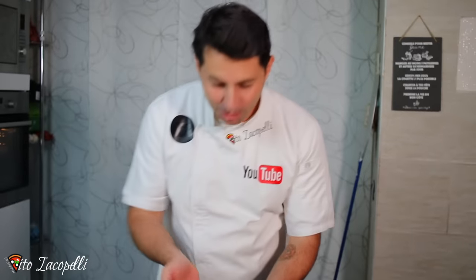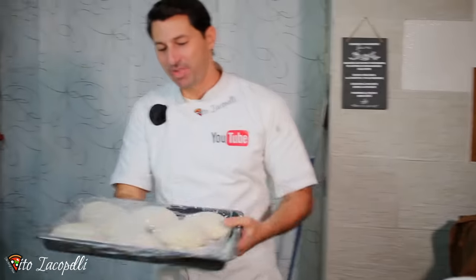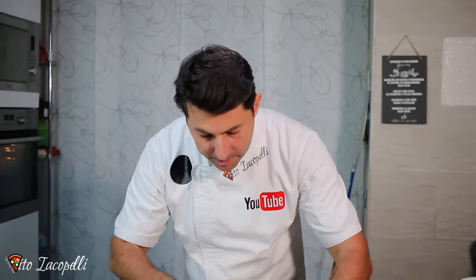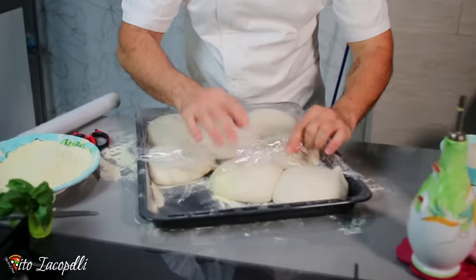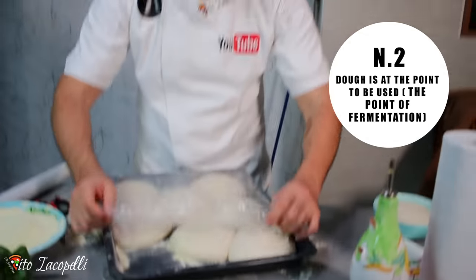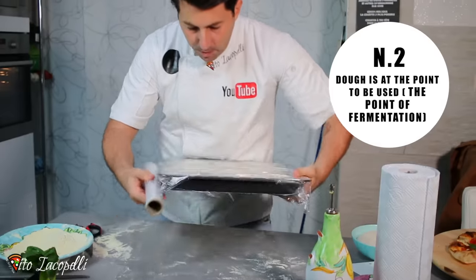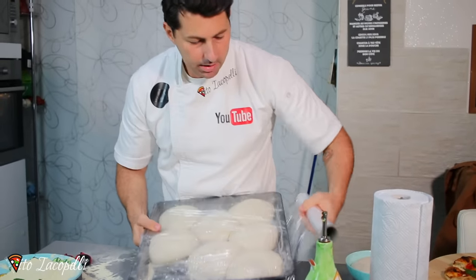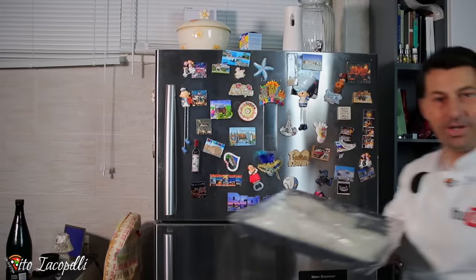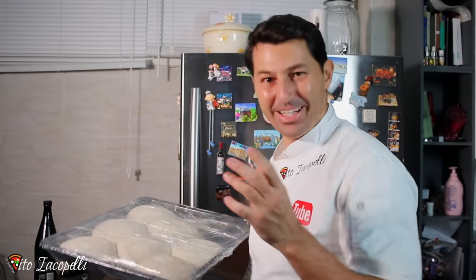Here we go guys, we just finished making the pizzas — fabulous pizzas, still hot. And take a look, we have a lot of dough left. This is the point of fermentation, the right point to use the dough and the right time to freeze it. Look at this — perfect, not over-proofed, not under-proofed. So we are going to close it right away, no air. Voila.